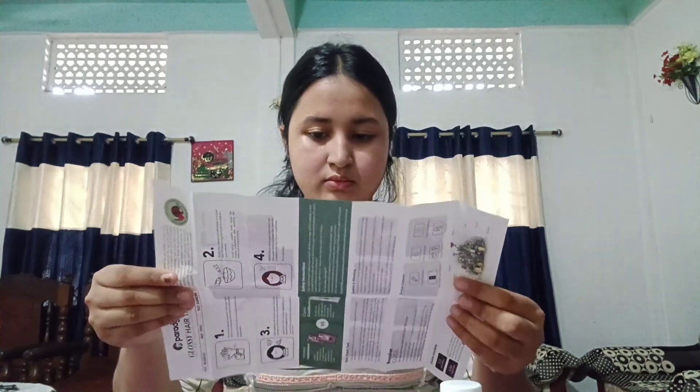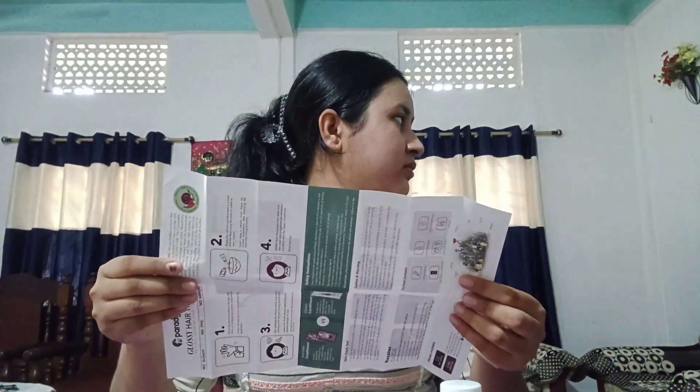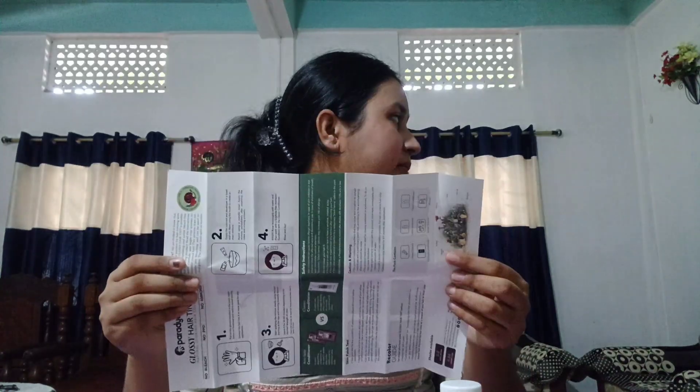I have gloves and instructions. I will put it in the bag.